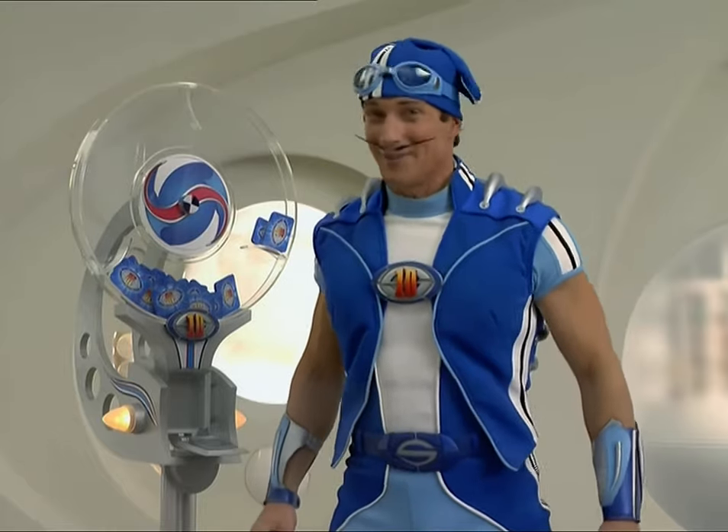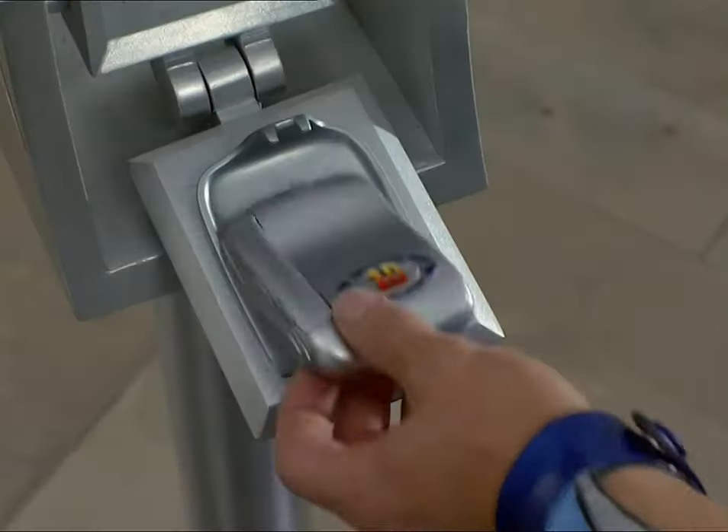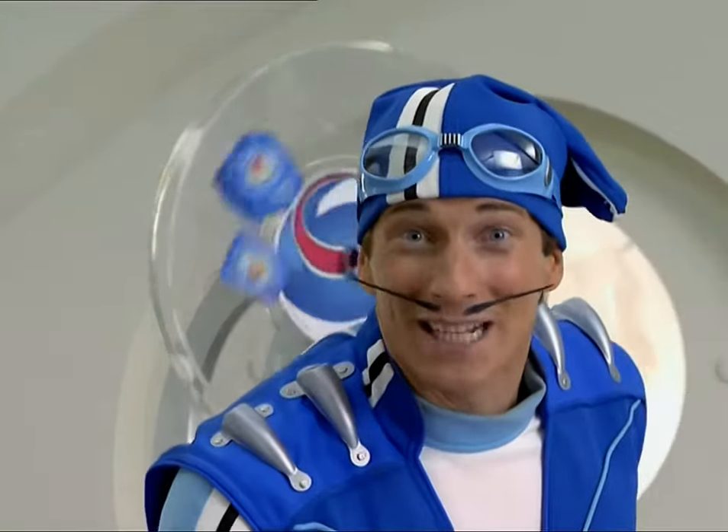Hi kids, I'm Sportacus. It's time for the action spinner. I put my notebook in and spin. What's it gonna be?